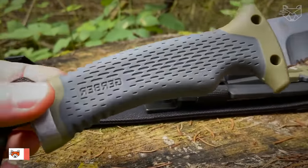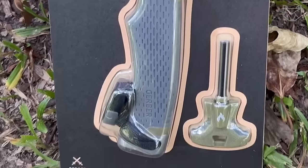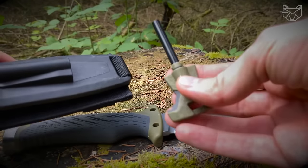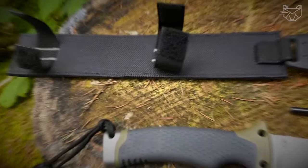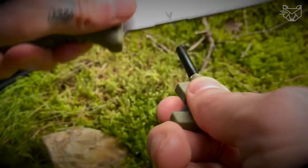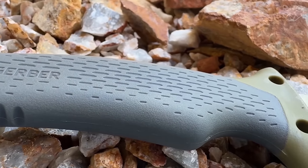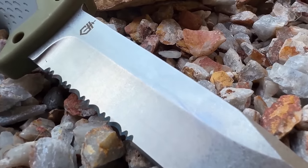The Gerber Gear Ultimate Survival Knife features a half-serrated point-blade, texture rubber handle, stainless steel hammer tip, emergency whistle, sharpener, and lighter. A sharpening stone and ferrocerium rod are included. Such an important item is great for any hunter, tradesman, and everyday consumer. It will also make an optimal addition to your camping essentials, toolbox, work clothes, fishing, and hiking gear. Plus, the knife has a convenient size.